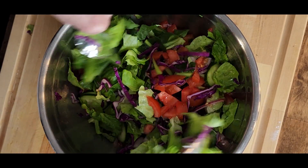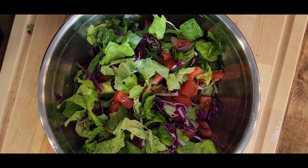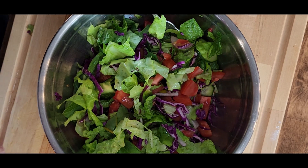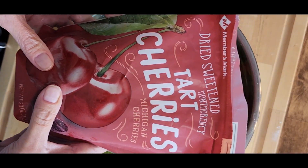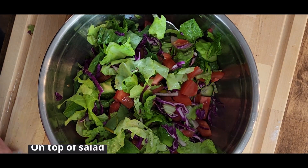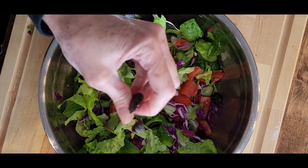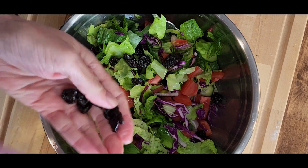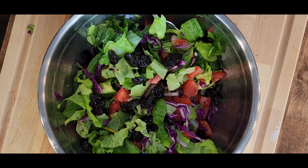Look at those beautiful colors — reds, purples, vibrant greens. It's a lovely salad. Now let's just put some toppings on. We're not going to stir these in; these are just on the top. I'm going to start with some dried cherries. If you don't have dried cherries, dried cranberries would work, or even fresh fruit like some fresh chopped apple. The purpose is just to add a little bit of sweet to your salad.